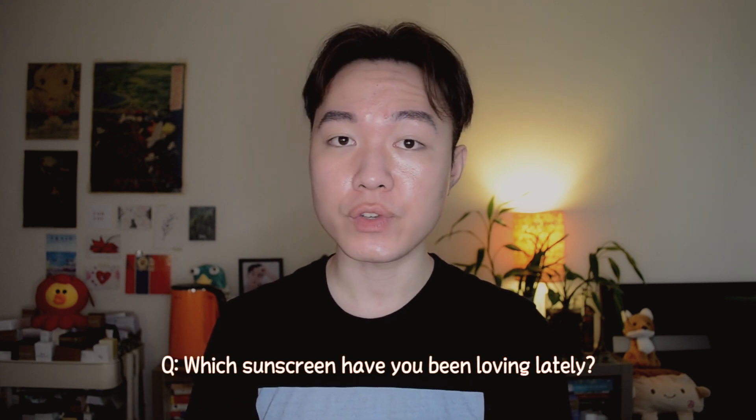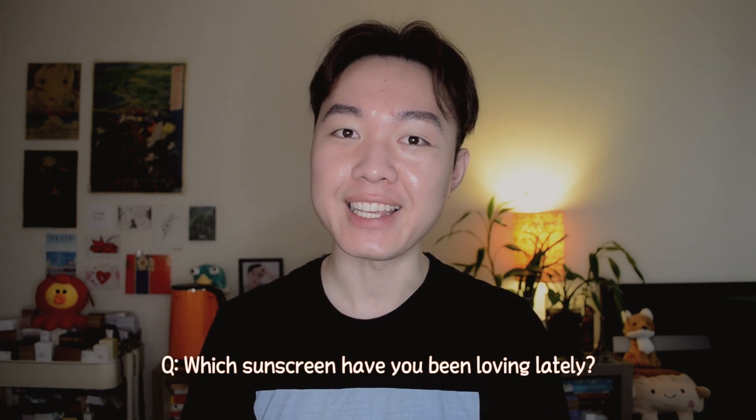That is all for this video. Thank you YesStyle for sending over these sunscreens for me to try. Let me know in the comments below which sunscreen you have been loving lately. I'll leave all the product links in the description below for you guys to check out. Please help this channel grow by subscribing and sharing this video with your friends and family. Thank you so much for watching and I will see you guys next time. But until then, be safe, stay hydrated, and most importantly, be gentle with yourself. I mean it. Annyeong, come back for more.